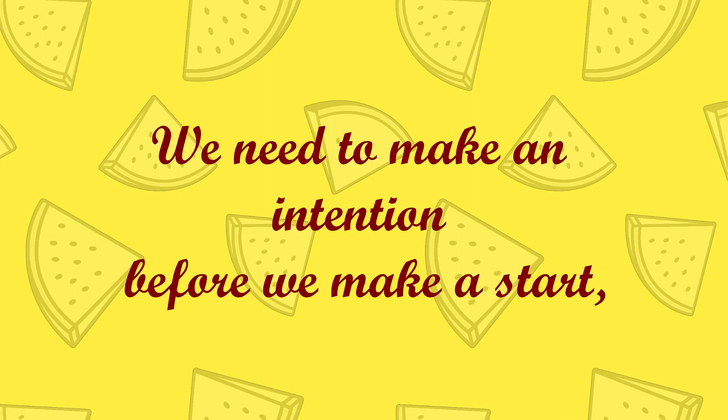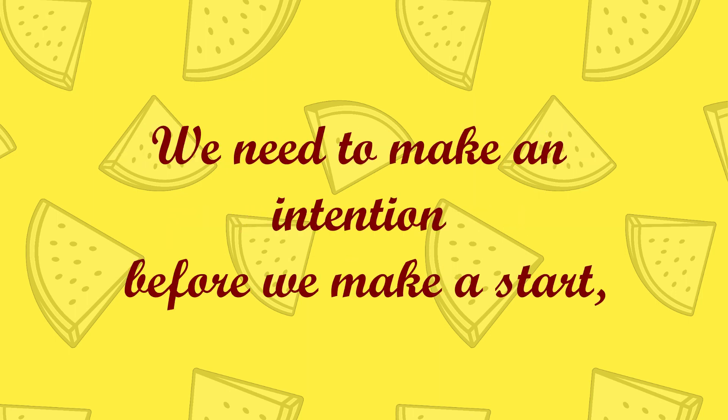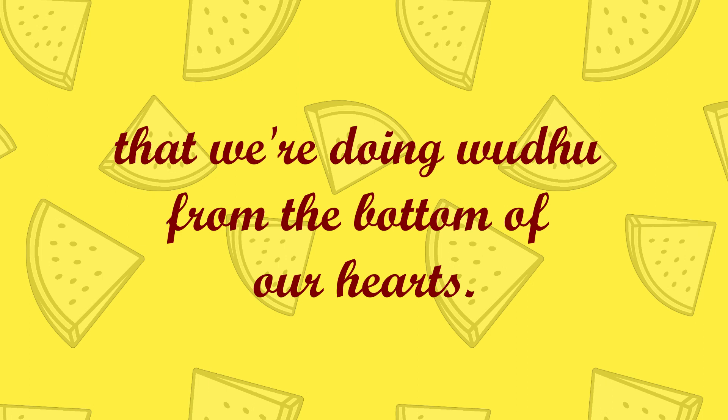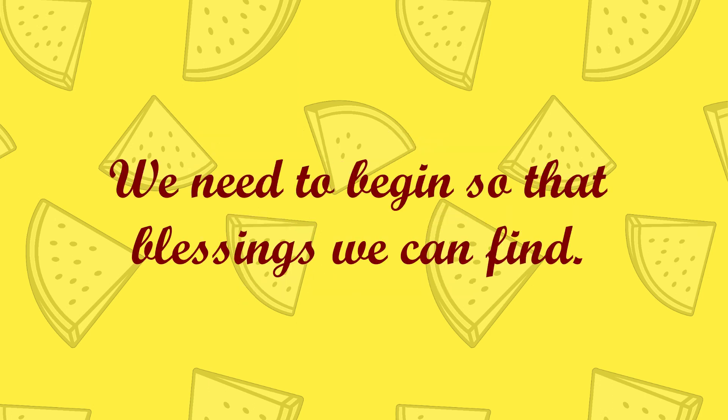We need to make an intention before we make a start, that we're doing wuthu from the bottom of our hearts. Keeping Allah's happiness and pleasure in our minds, we need to begin so that blessings we can find.